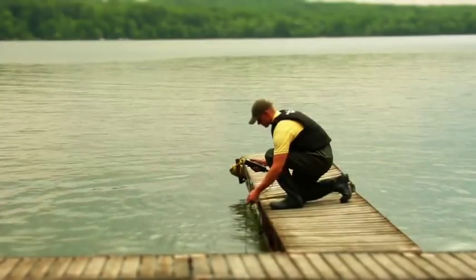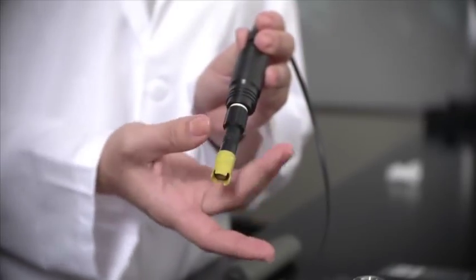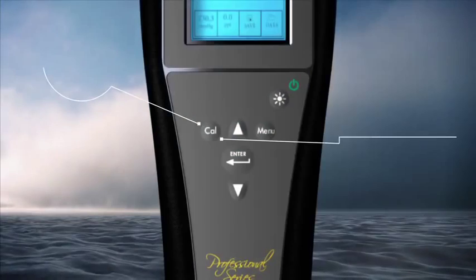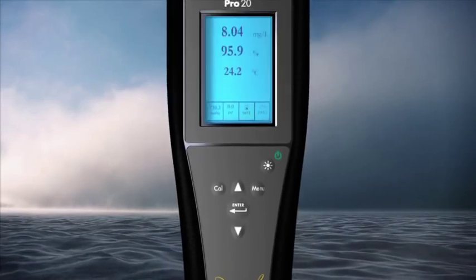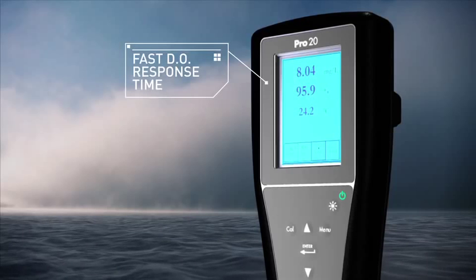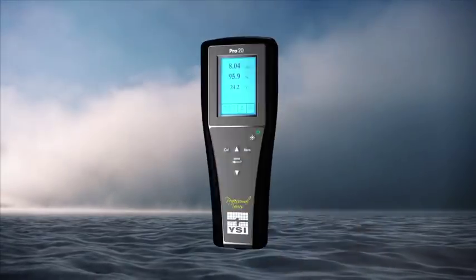The Pro 20 has additional features that include your choice of field DO sensors — Polar Graphic or Galvanic — or a lab BOD probe, an internal barometer for highest accuracy data, and a one-touch CAL function that calibrates DO within 3 seconds with a push of a button. It also features a backlit display and glow-in-the-dark keypad, and the fastest DO response time on the market — 95% of the reading in a stunning 8 seconds with standard membrane.